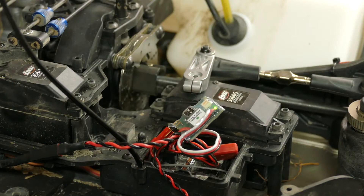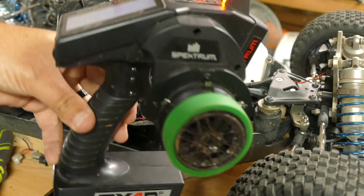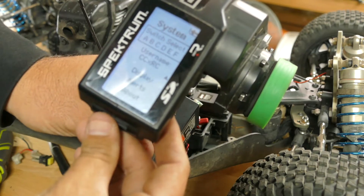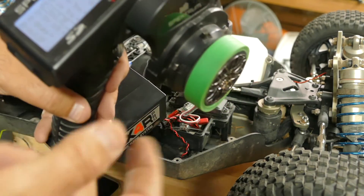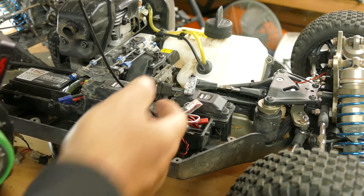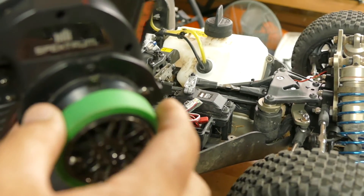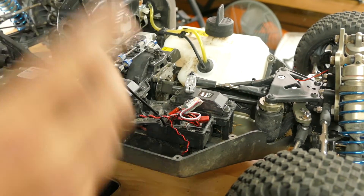I want both switches up — aux active and kill switch active. I'm plugged into channel two on my Spektrum. I used the online manual to find available controllers; I went in and chose switch C and set it to aux two as a three-position switch. That gives me a safety where I have to hit it twice to turn it off — so if I accidentally hit it while driving, it stays on. I have to hit it twice for it to go off, and hitting it again turns it back on.